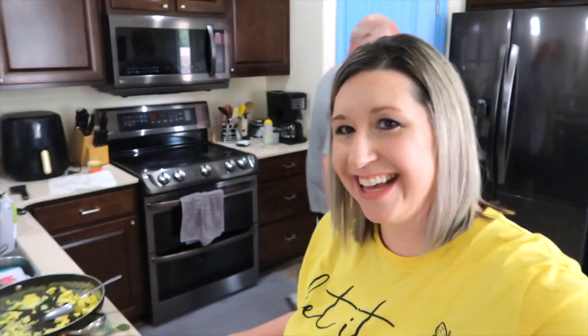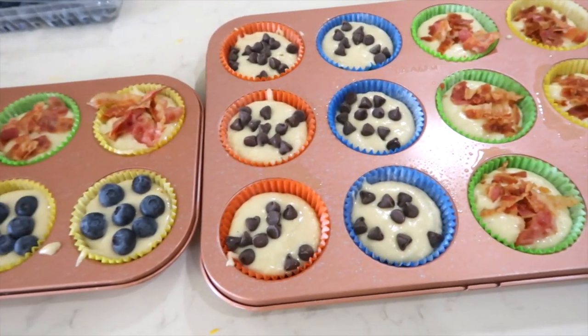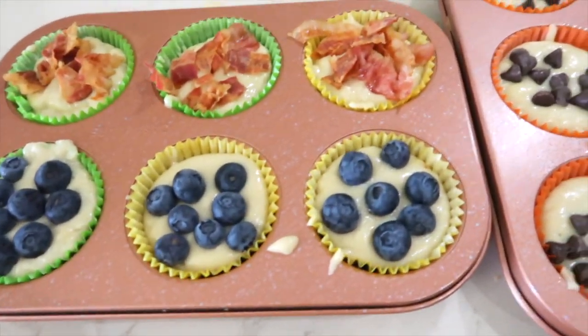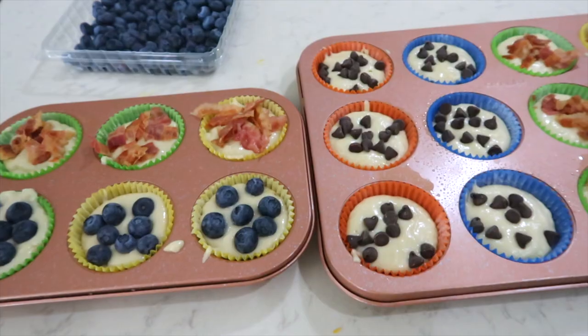I was going to add blueberries — I like blueberry pancakes. Jason wanted all bacon and Justin wanted chocolate chips — sweet and salty. Jason decided he wanted blueberries after I told on him, and he wanted three of them. So this made 18 pancake muffins perfectly — we had just enough batter for every single one. There are the blueberries, the bacon, and the chocolate chips. These are going in the oven at 350 for 15 minutes.